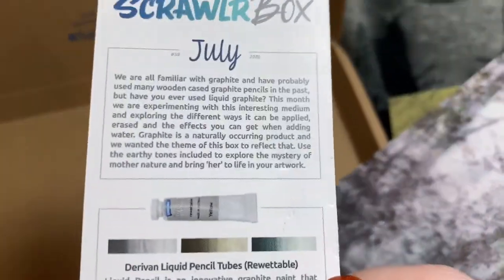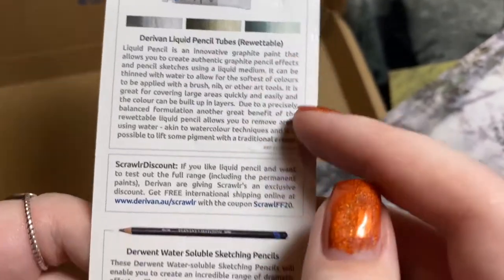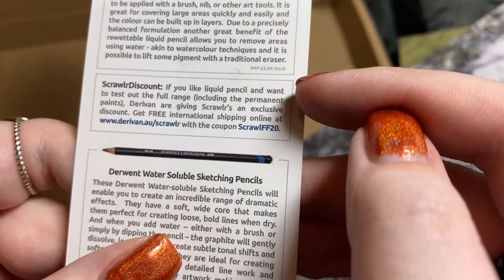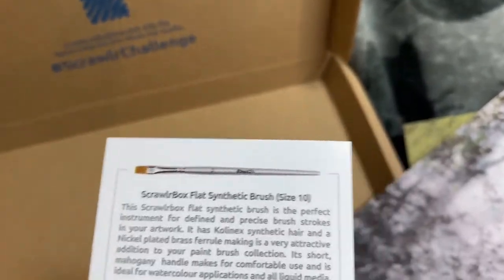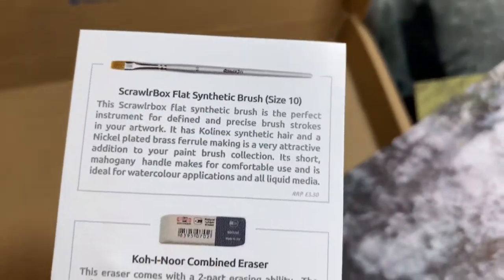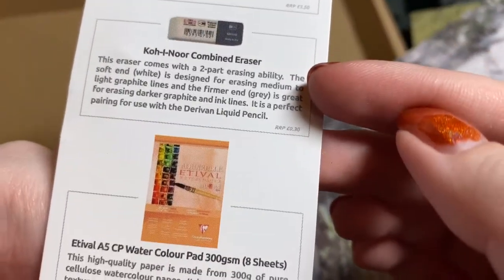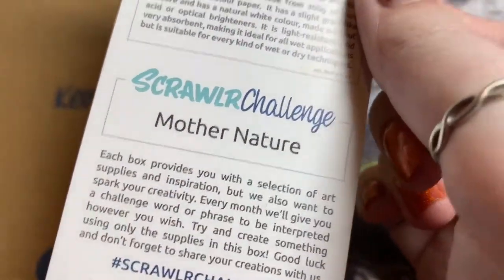Okay, let's go to this first. Wrong side. July — the tubes are rewettable. Scroller discount. Cool. For the pencil stuff: water-soluble sketching pencils, scroll box flat synthetic brush, blended eraser, the watercolor pad, and the challenge is Mother Nature.